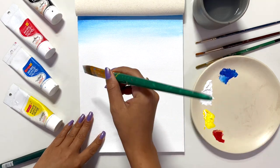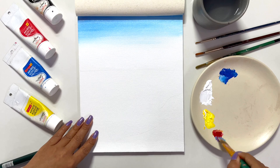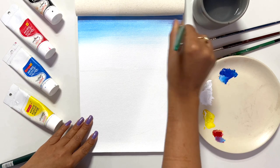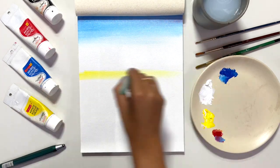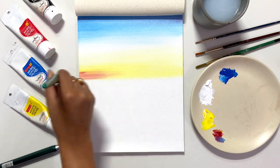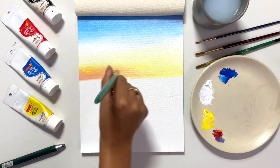Once my sky is done and I've applied the blue color, I am now applying yellow color. Here I am using a flat brush. A flat brush is best for the sky because we want the color to spread evenly. That's why don't do it with a round brush. Once my sky is done, I will proceed with the sea part.